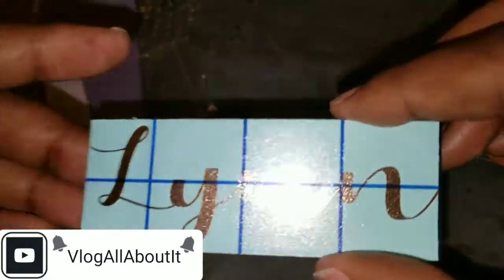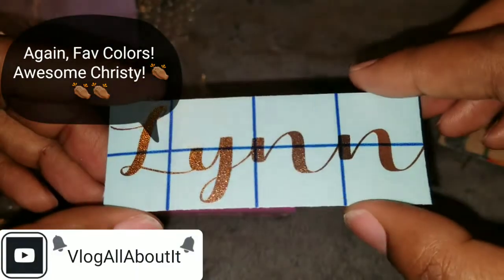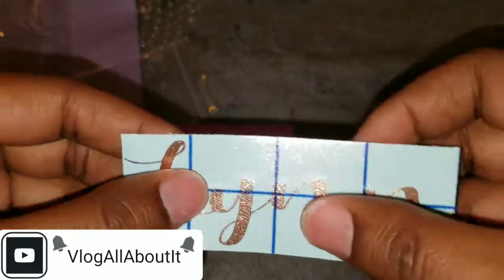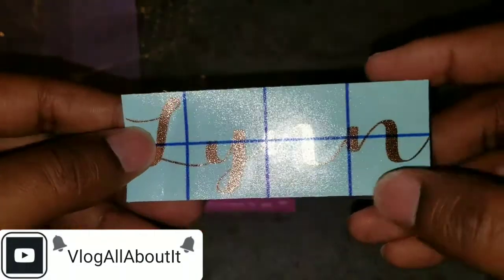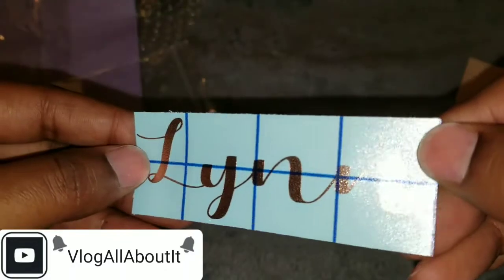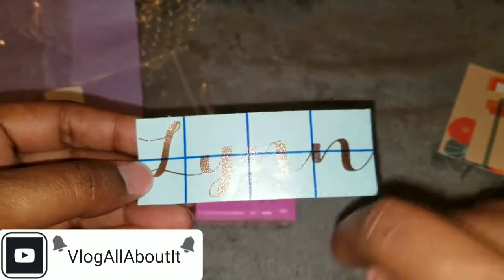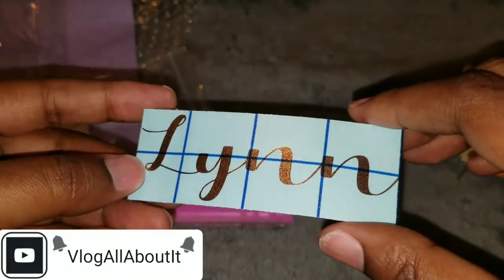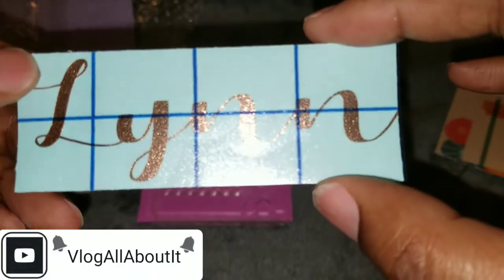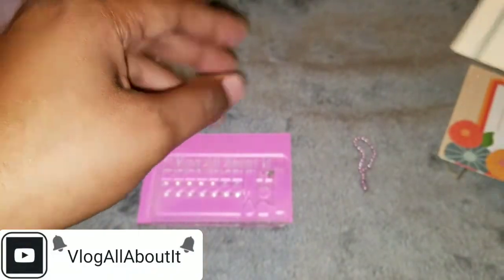Oh my gosh — I can actually put this in a notebook or journal! Christy, that is lovely. It's ready to go — you just peel it up, stick it down, and boom. And it's rose gold! Holy smokes, that is amazing. I love this — it's a vinyl sticker of my name! I love that!